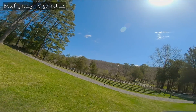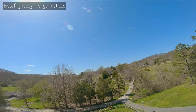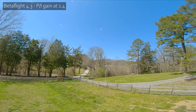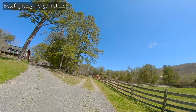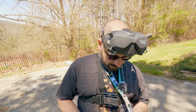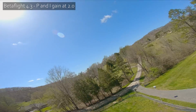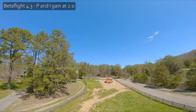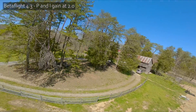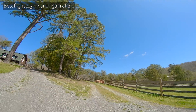Raising the I gain shouldn't have a big effect on flips and rolls because Betaflight's iTerm Relax reduces I gain when sticks are being deflected. The bounce looks bigger — I think that is a bigger bounce. So we land and take the P and I gains up to 2.0, just trying to figure out if things are getting better or worse. At 2.0 it's much sharper — that's an improvement. A big sharp bounce is better than a big soft bounce.